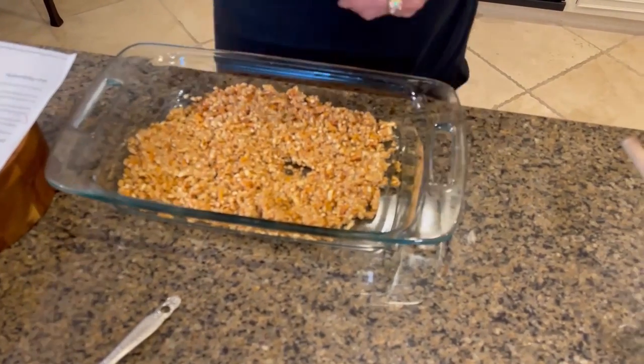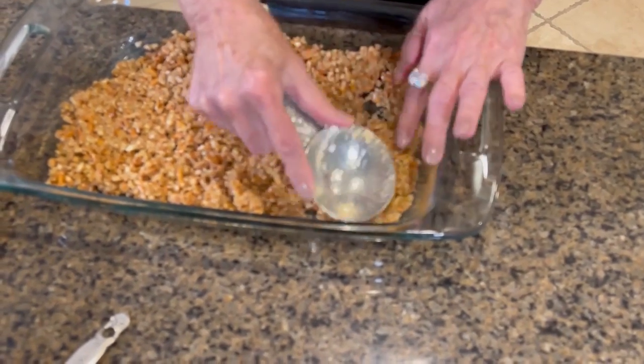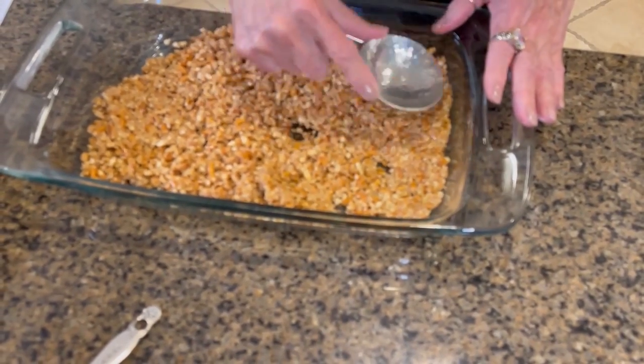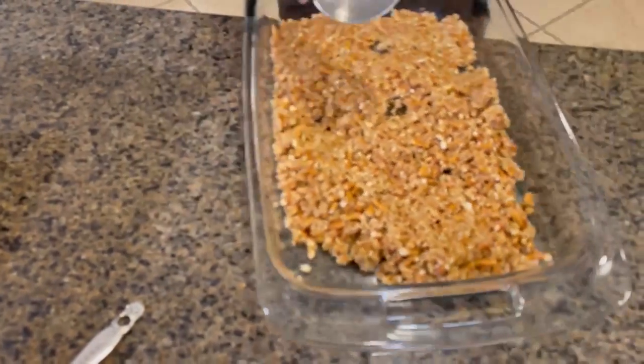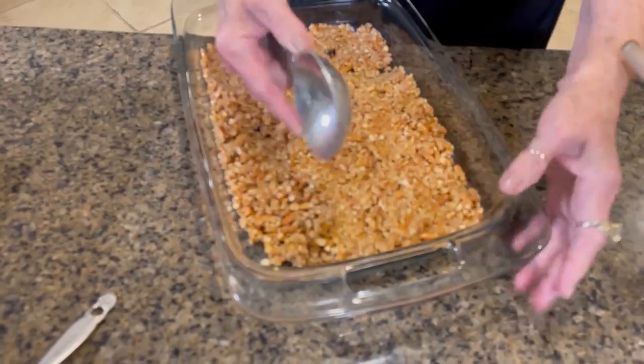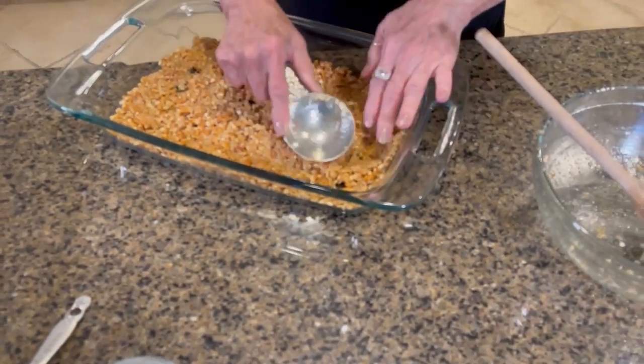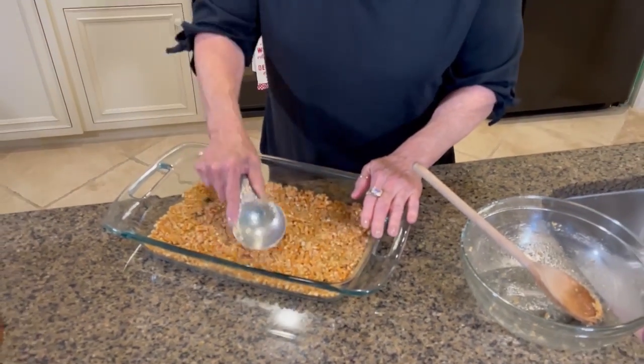Wow, that's just an amazing smell! I can live off of that — butter and pretzels with sugar. I'm just gonna use my little measuring cup to try to get it mashed down pretty even, as even as I can.